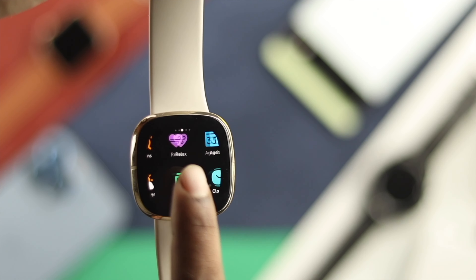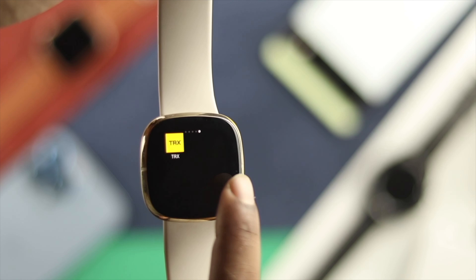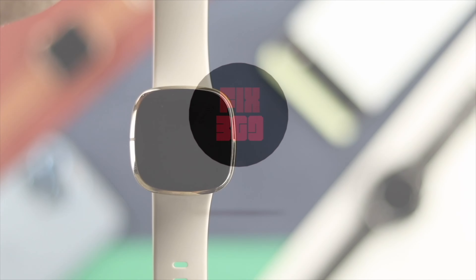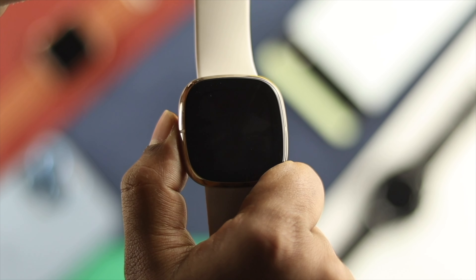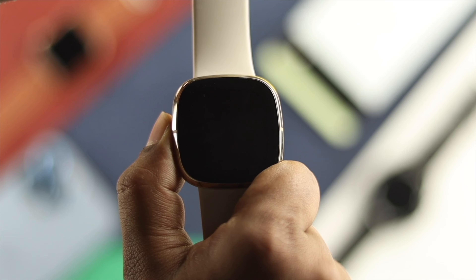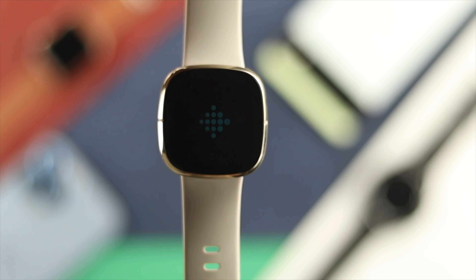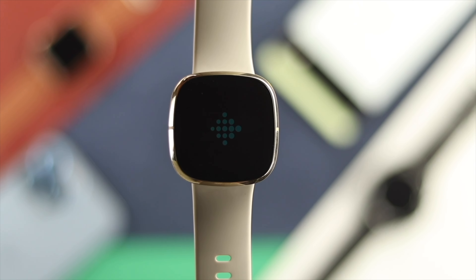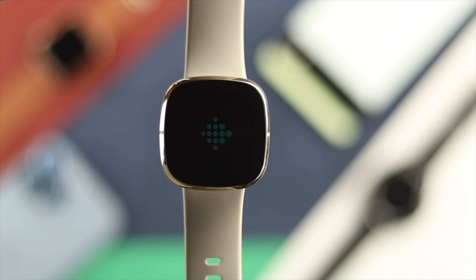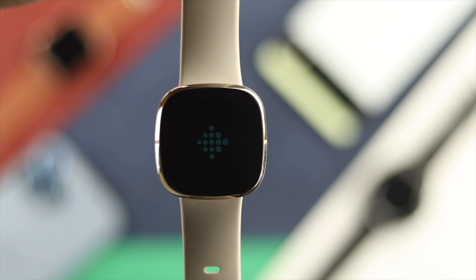The first thing you can try is to grab your device and press and hold the power button. Keep holding it until you see the Fitbit logo appear and the watch vibrates. If the Fitbit logo appears, your problem will be solved. But if it's still stuck or on the black screen, move on to the next method.